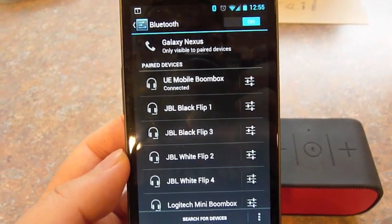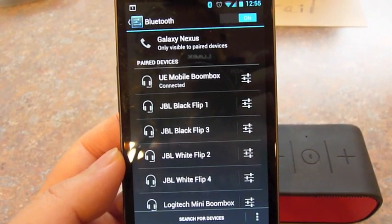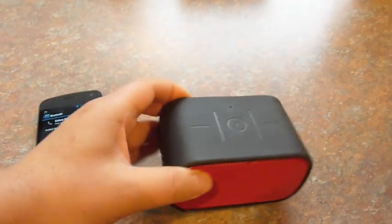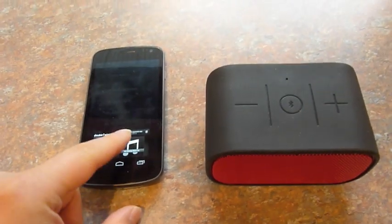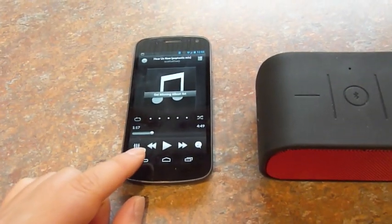Alright, as you can see, my mobile phone is hooked up to the Yui Mobile Boom Box — and this is the Yui Mobile Boom Box. So let's go for our famous test again, walking the same route, playing the same song.